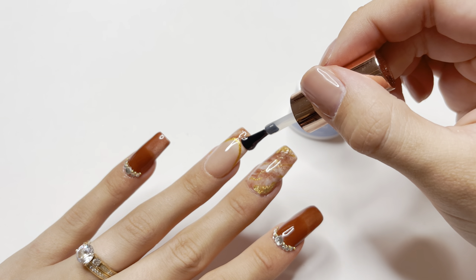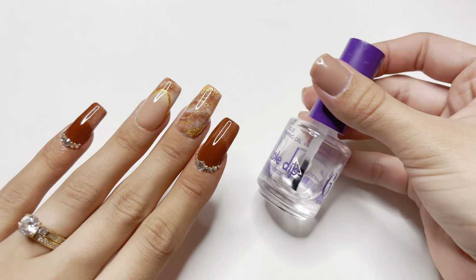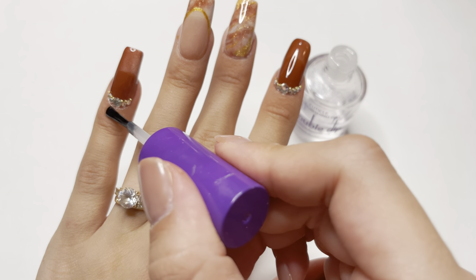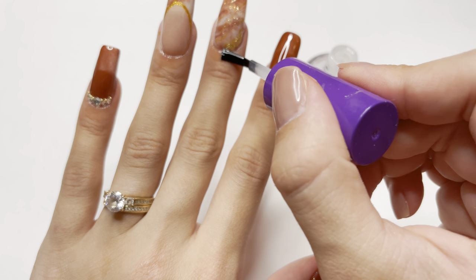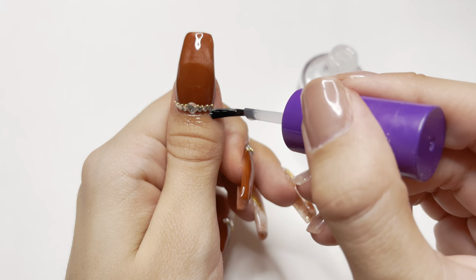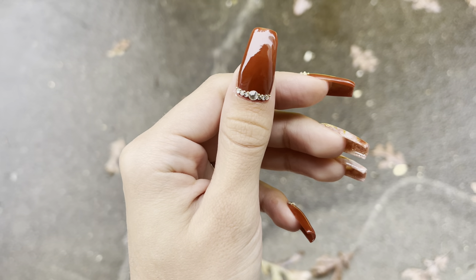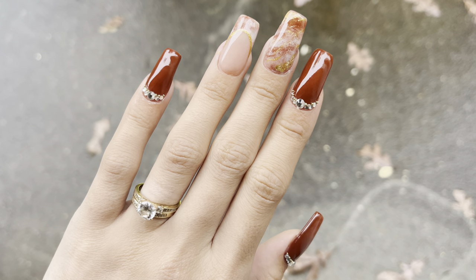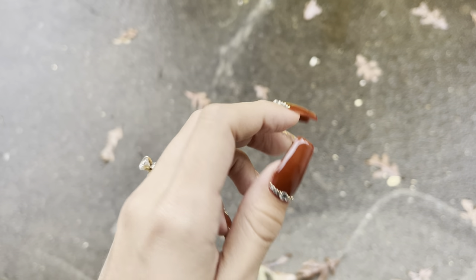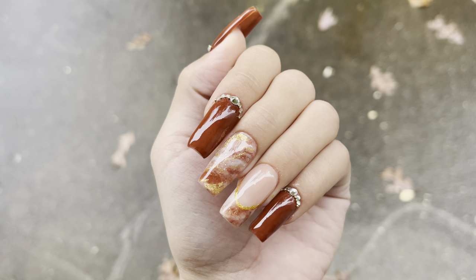After the top coat has been applied, I'm going to cure that for one minute. After all of the nails are cured, I'm going to take the cuticle oil — which is number six — and apply this to all of the cuticles. It is really important to rehydrate your skin after every single manicure. And here are the nails! I think this set came out so cute, I love them. Let me know what you think down below in the comments, make sure to give this video a big thumbs up, don't forget to hit subscribe, and I'll see you guys in the next video. Bye!